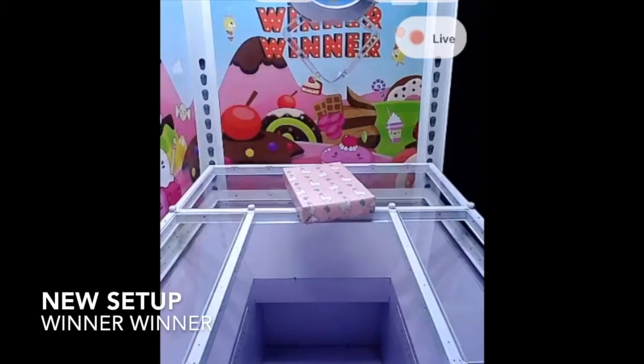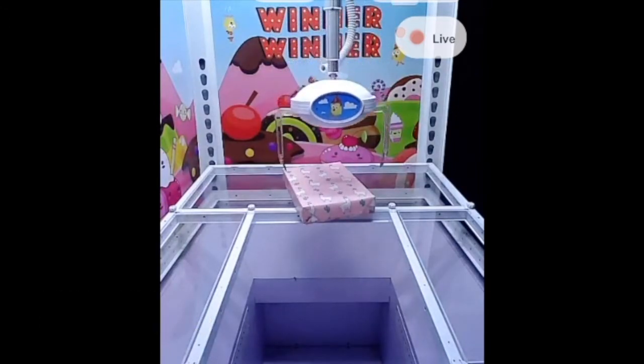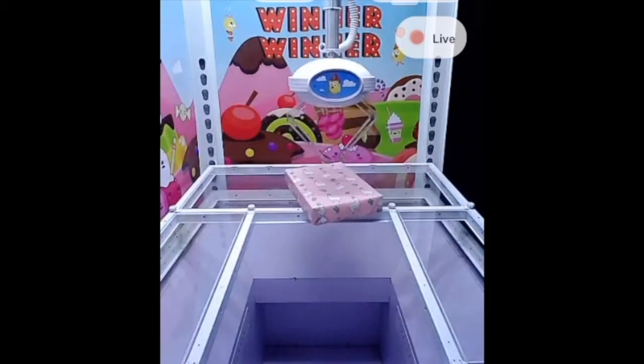Hello everyone, welcome to another episode of Claw by Claw. This is Tracy here speaking. So we're on the WinnerWinner site, and we are in the new setup they have — it's the UFO Catcher.